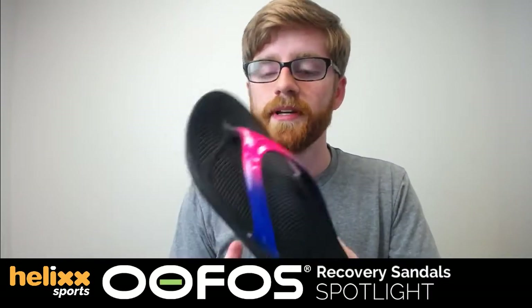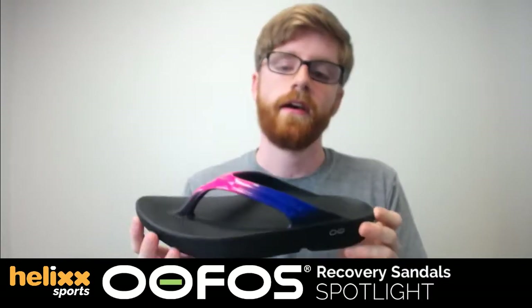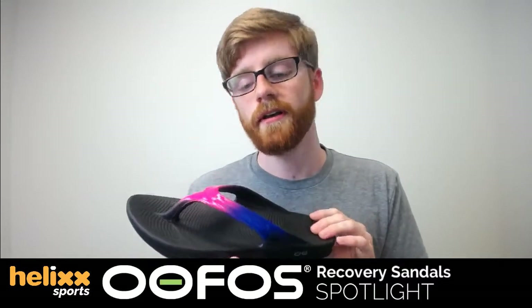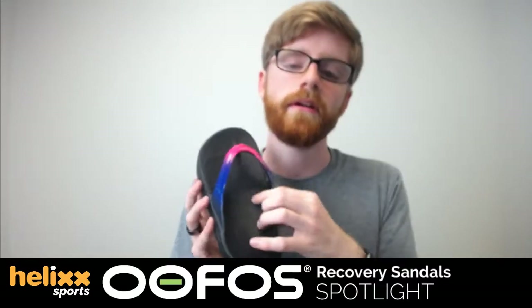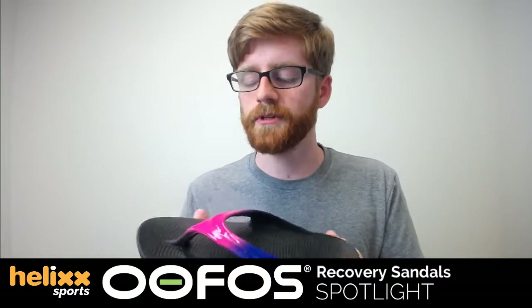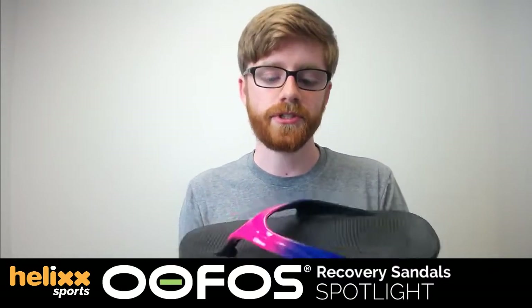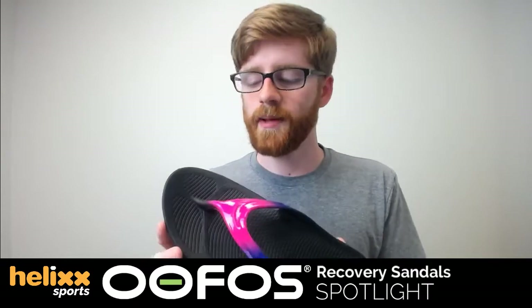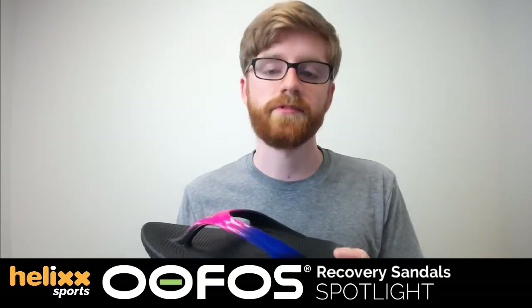The first thing you notice when you pick these up is how lightweight they are. But when you put them on, the first thing you notice is the support. The high arch support right here reduces fatigue and shapes your foot more ergonomically. The contours are designed so that as you're walking, they encourage natural motion — they go along with your foot. They don't flop around like a flip-flop would. Flip-flops don't have support, and these do.